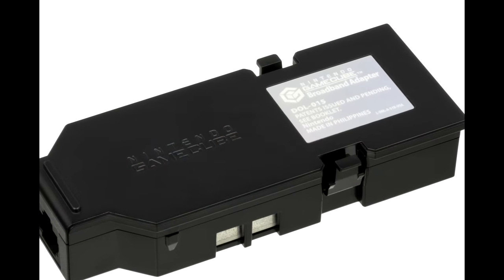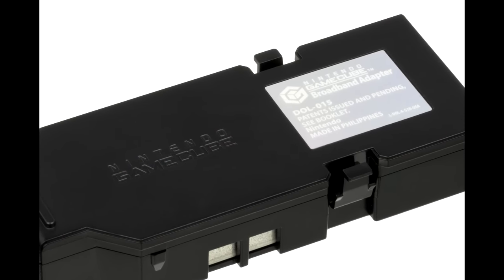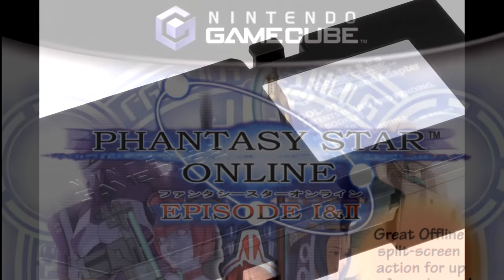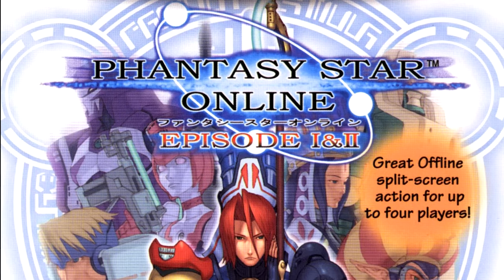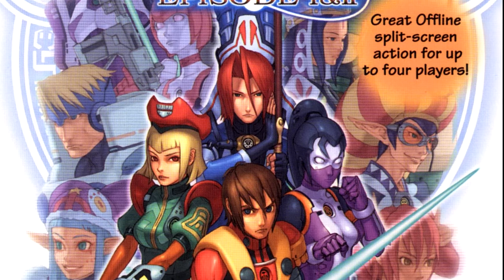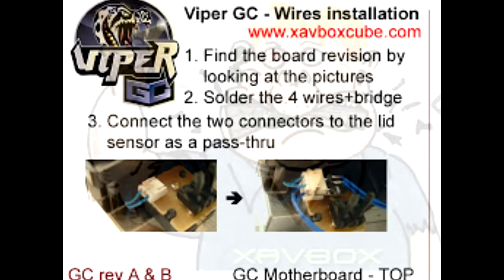Prior to this, it was possible to run backups on the GameCube but the process was complicated and relied on the broadband adapter and an exploit in Phantasy Star Online. The process is outside the scope of this video but it was not easy to say the least and it wasn't an option really available to the masses.